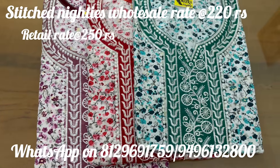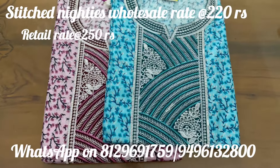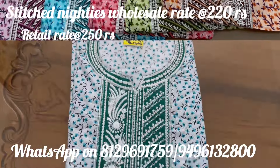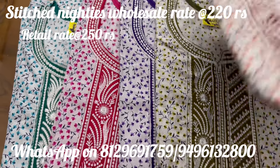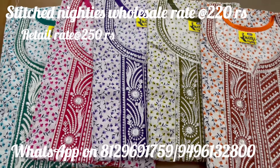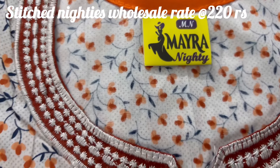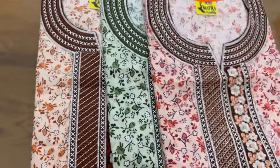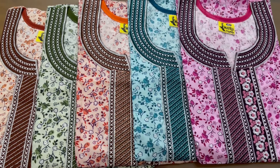I am making this video to show you how it is. You can select the same model — it will be neat and perfect. I will stitch this model in two weeks. The price is 220 rupees wholesale, set-wise and brand stitch. Contact in the next video. Please like, subscribe, share, and support. Thank you.